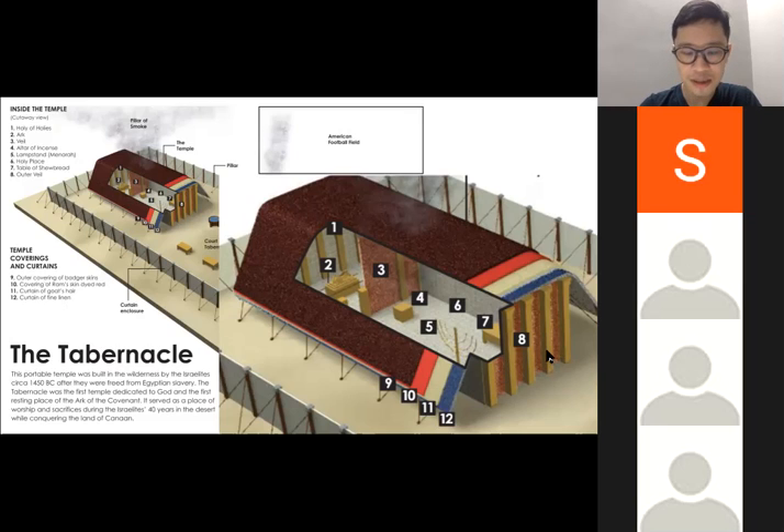When you enter through the curtain — all these pillars and curtains — and go into the first chamber, that is the holy place. The second, inner chamber is the most holy place. In the outer chamber, the holy place, you will see the table of showbread with bread placed on it, unleavened bread on the right side. The golden lampstand is on the left side — the only light source inside. The altar of incense is in the middle on the far side, immediately in front of the veil. After you pass this veil, you are in the most holy place, the holy of holies.